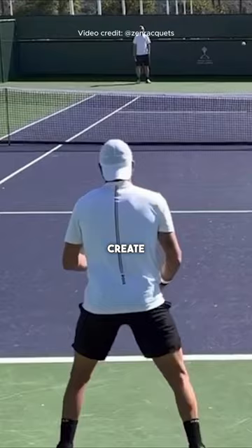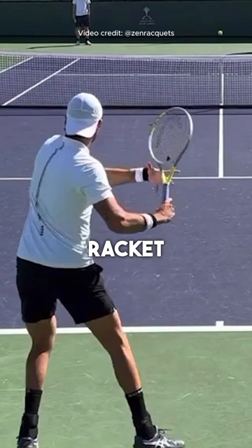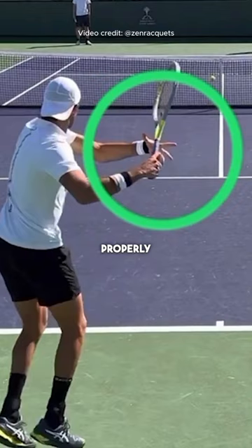He has all the fundamentals in place and starts the forehand with a unit turn. See how his left hand is still on the throat of the racket here. The left hand is now parallel to the baseline, which helps turn the shoulders properly, so he continues the turn.